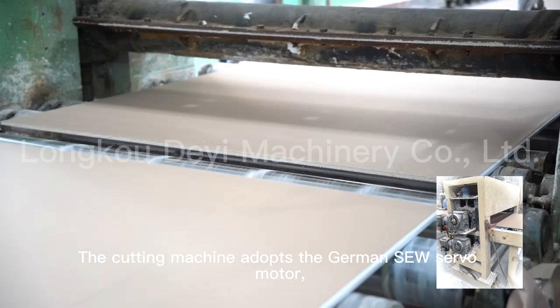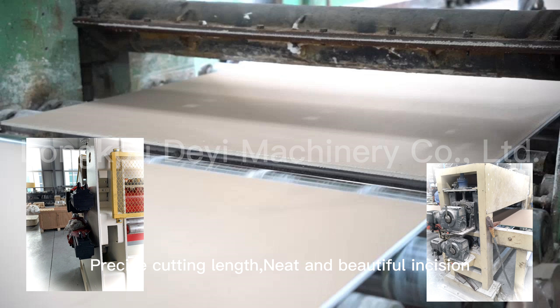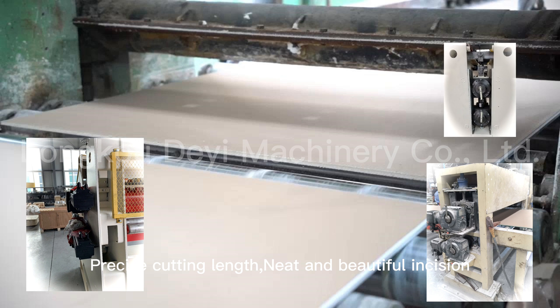The cutting machine adopts a German servo motor for precise cutting length, resulting in a neat and beautiful incision.